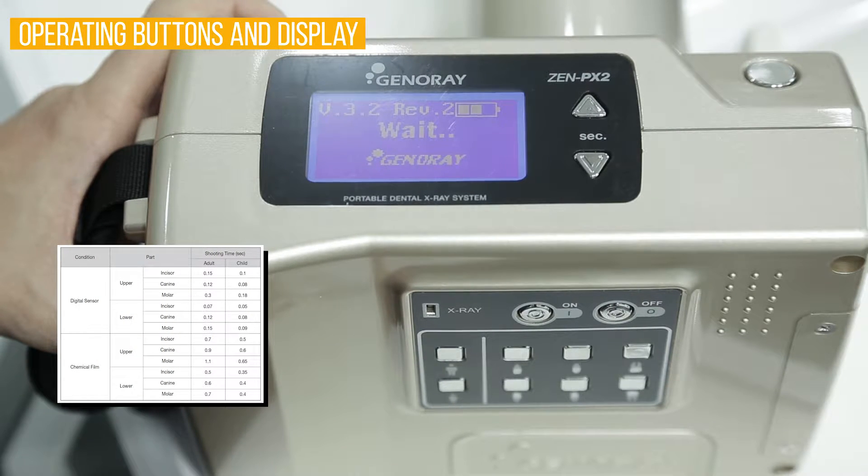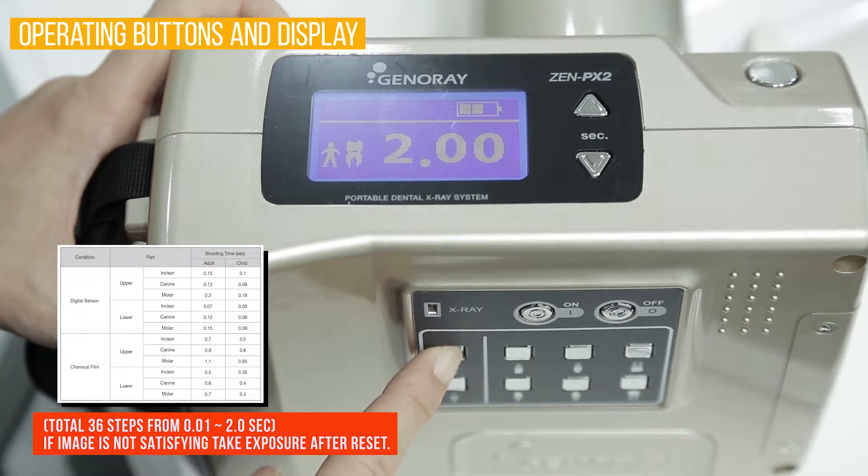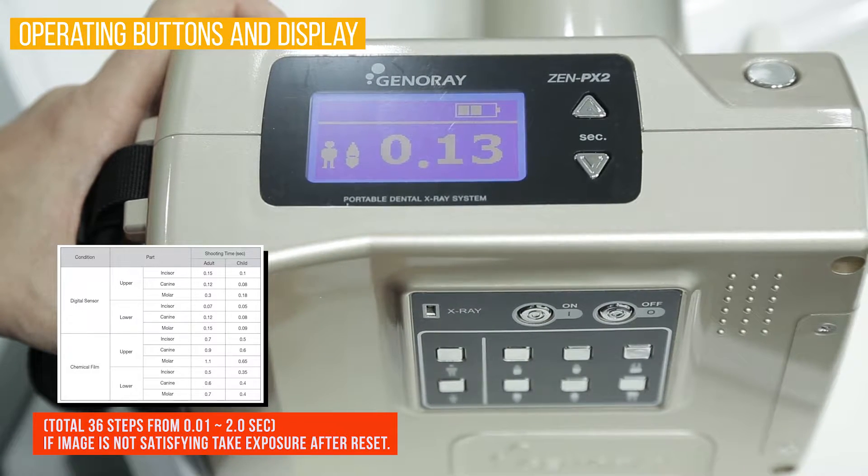Check original setting for manual and set exposure time. You can produce the best image by operating the exposure time button, due to the fact that many differences do occur depending on the type of patient and sensor you are using.